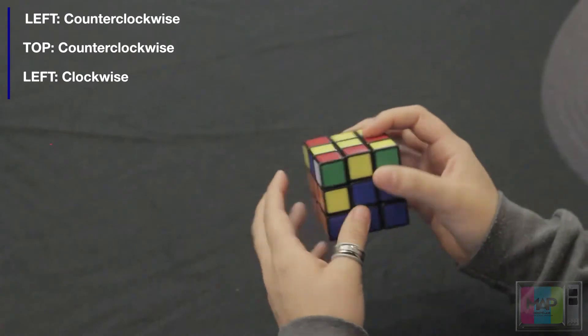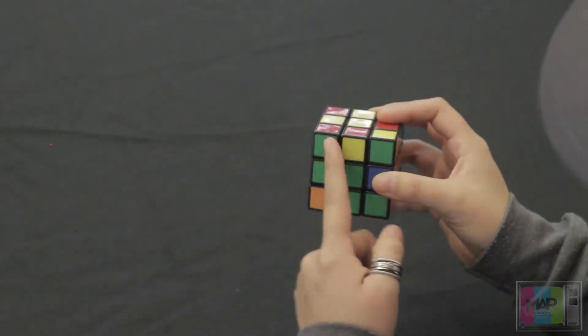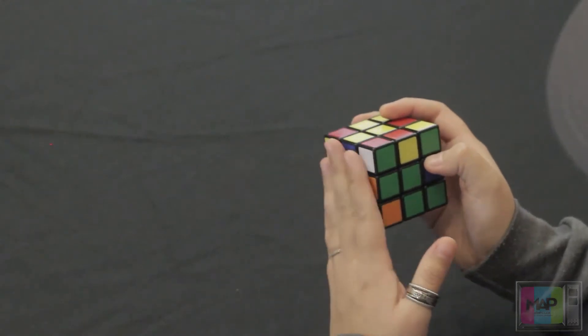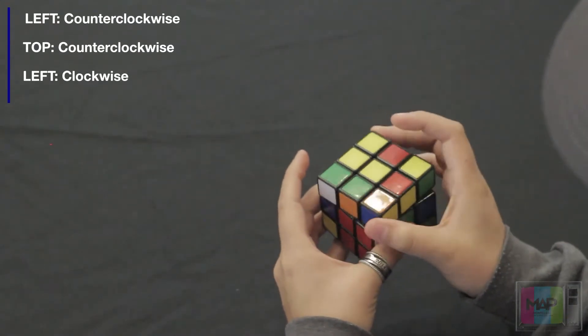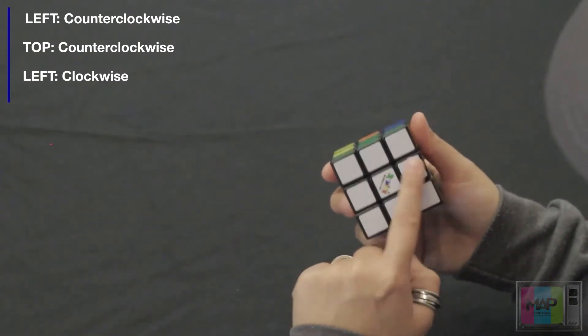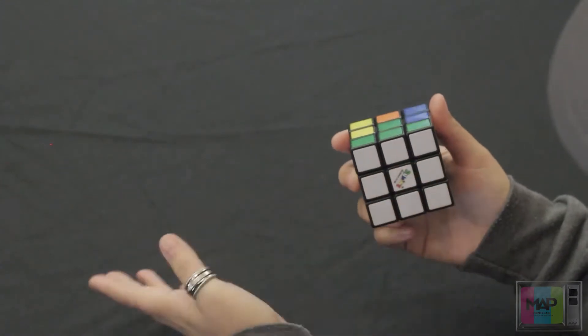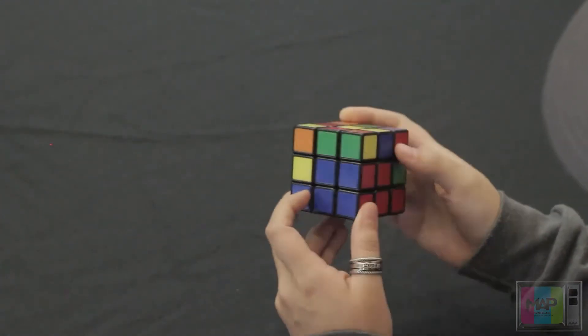We have one more piece — this one's opposite a green. Rotate it so it's diagonally aligned with the green side. It's on the left side, so rotate once counterclockwise, rotate the top side counterclockwise, and rotate one more time clockwise. And as you can see, we've solved the entire white side, which in turn solves the first bottom layer.